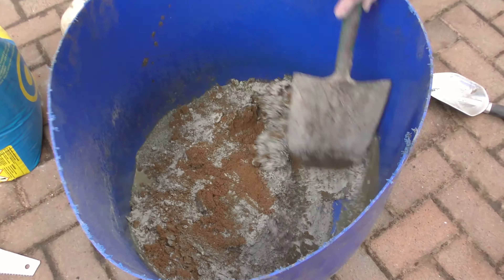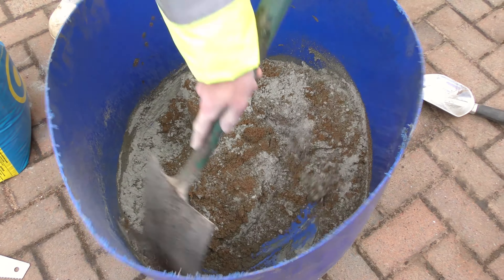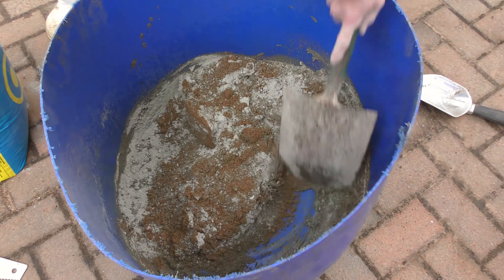Hello, welcome to part two of the repair job on the front step. This time we're doing a basic mortar mix, so it's not concrete this time. This is going to be four parts sand and one part in it. We mix it in the same way in this disgusting barrel and then we'll use it to fill in the gaps from last night's set concrete.